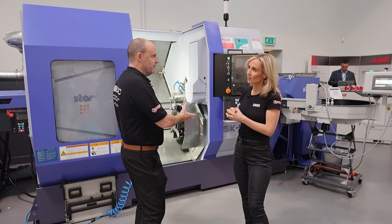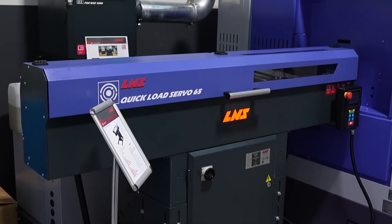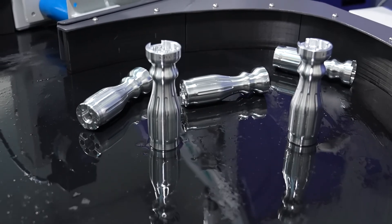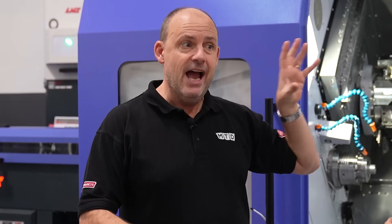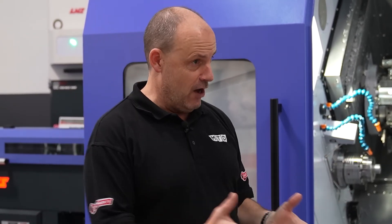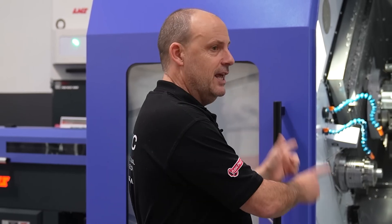You look at all of the machines here at the open house — this one has a bar feed, mist extraction, a whole solution, a conveyor at the end, parts extraction at the end. So you're looking at putting the bar in and getting a finished part out. In 99 out of 100 times, STARS sell machines with everything from them, and they've also engineered the solution.